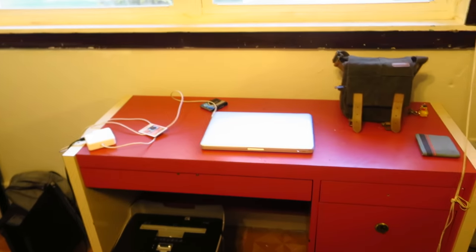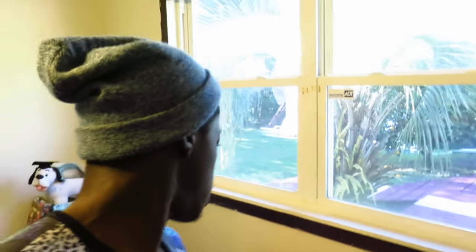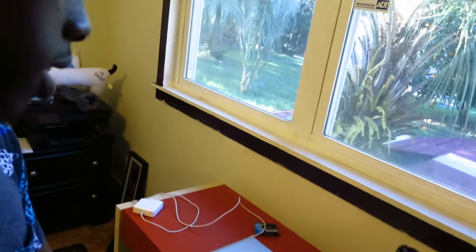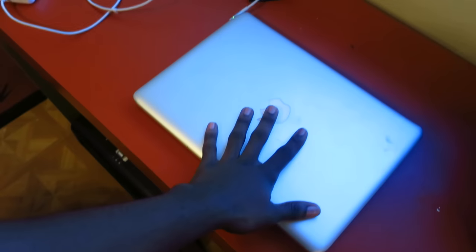Right here is my desk. It's kind of beat up — it's my mom's old desk but she doesn't use it, so I put it in my room. I also took the TV out and had it moved to the other room where we all watch TV and play video games. I wanted a working space in my room instead.